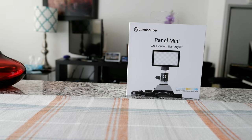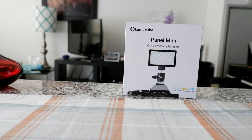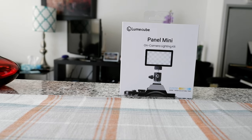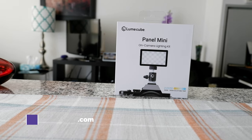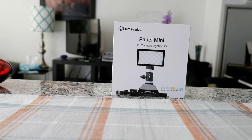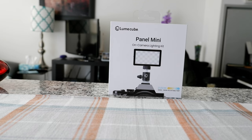Hello everyone, this is Ahmed Dan of Ahmeddan.com. Today I'll have another episode of unboxing and review video, presenting the Lume Cube Panel Mini on-camera lighting kit. If this is your first time or repeat visit, thank you for your support on this channel. I'm always trying new and different ideas — if you're into thinking outside the box, this is the channel to subscribe.